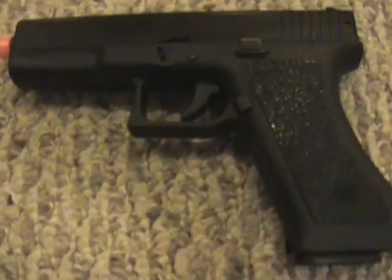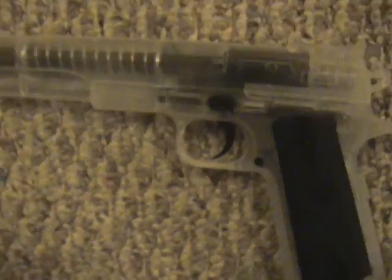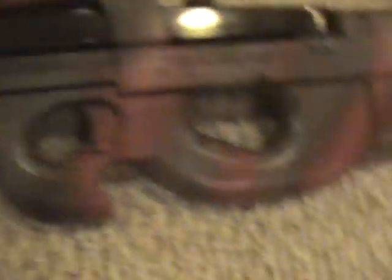This is the TSD Sports Beretta M9, HA117 model Glock, Colt 1911. Here's the crappy guns — Colt 19 Target, M9, crappy Desert Eagle I guess that's what they call it. They're custom painted by me. All these guns painted are by me — they're not store-bought painted.